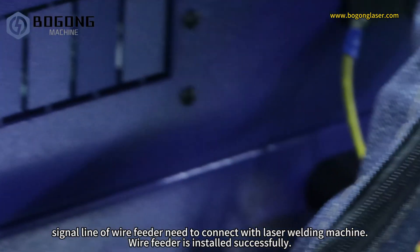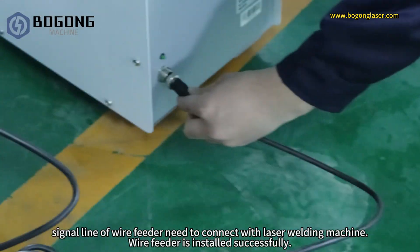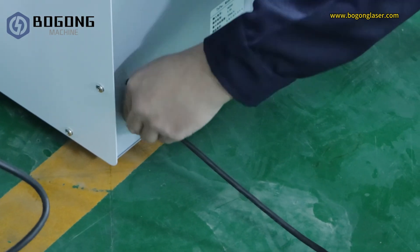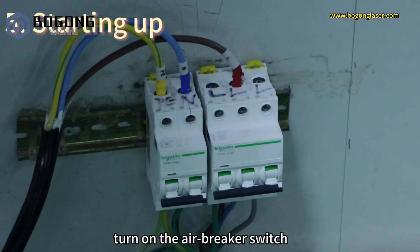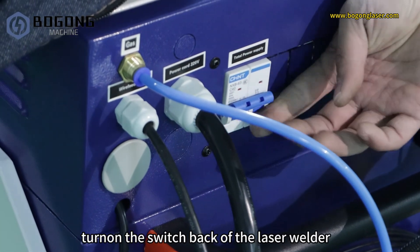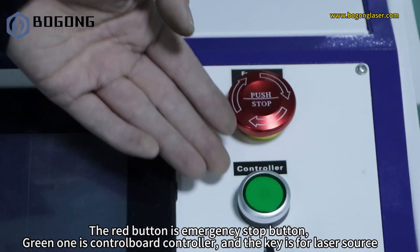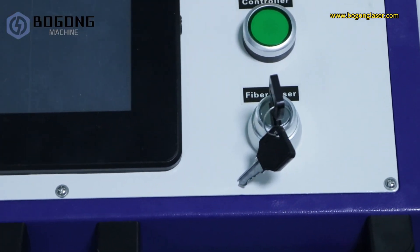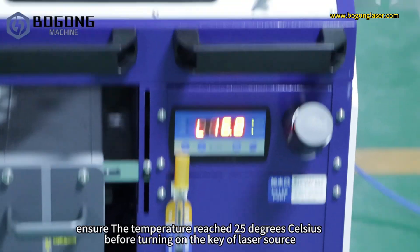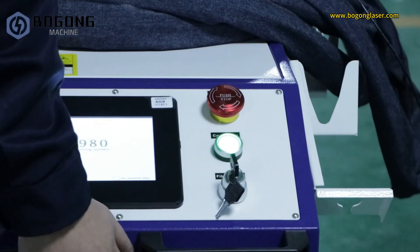The signal line of the wire feeder needs to connect with the laser welding machine. Wire feeder is installed successfully. Turn on the air breaker switch, then turn on the switch at the back of the laser welder. The red button is the emergency stop button, the green one is the control board controller, and the key is for the laser source. Turn on the switch at the back of the laser source. Ensure the temperature reaches 25 degrees Celsius before turning the key of the laser source. Loosen the emergency button, press the controller, and turn on the laser source.